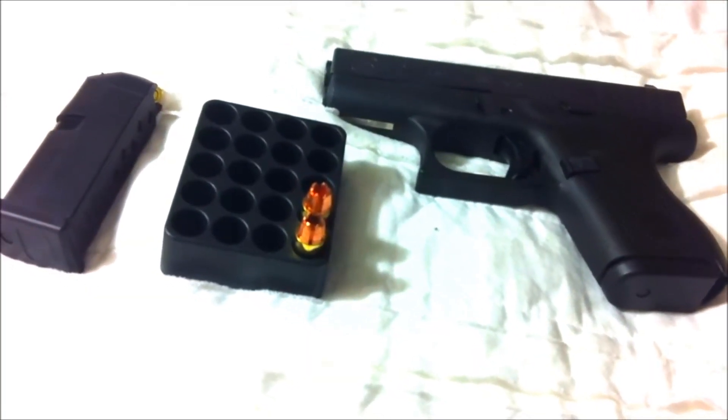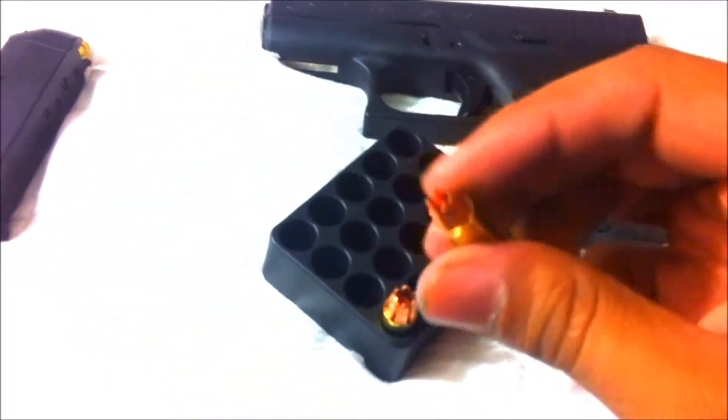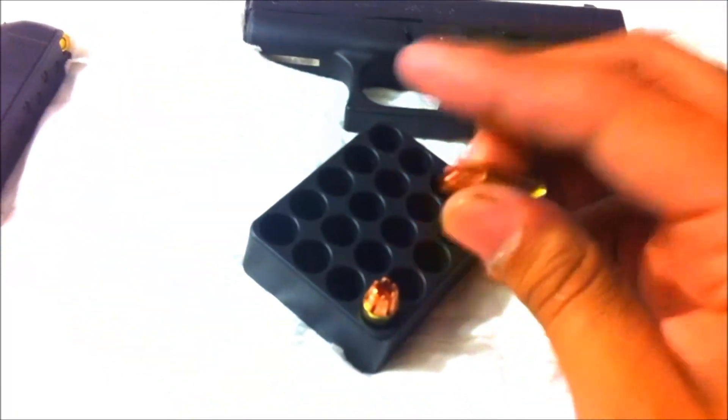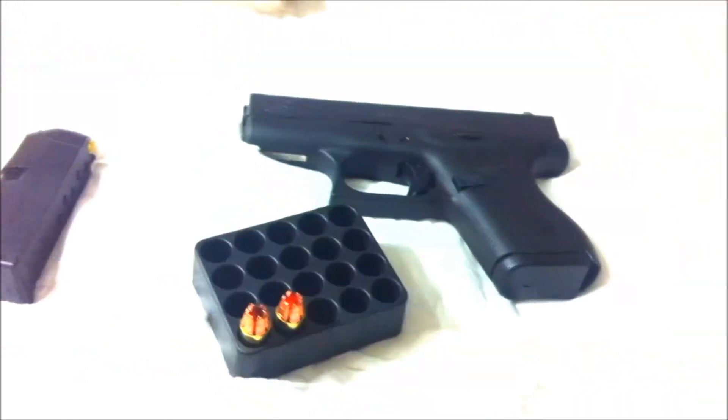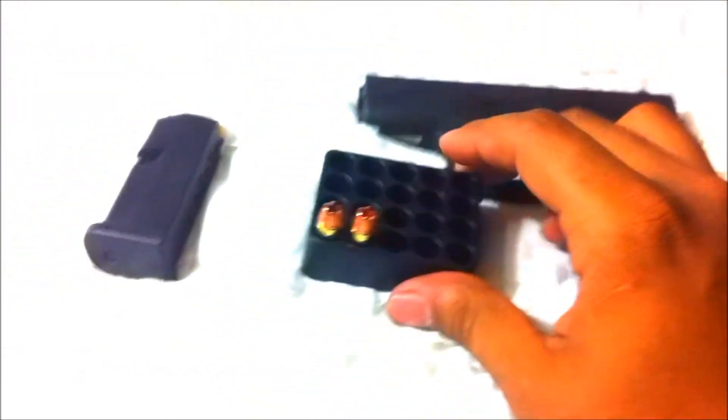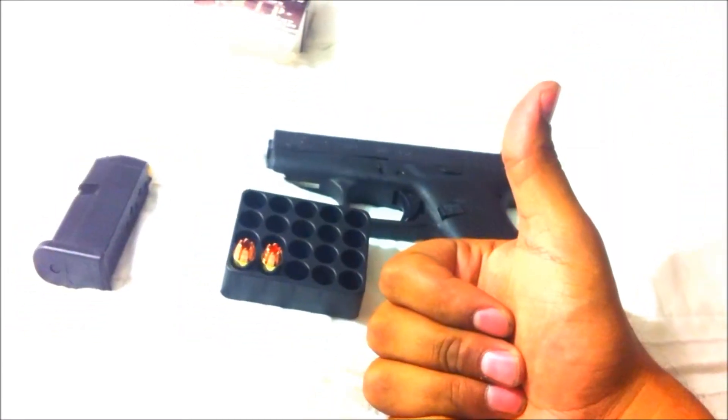The RIP 380 caliber ammo did cycle perfectly fine through my Glock 42. I had no problems whatsoever. The Glock 42 using the RIP 380 rounds worked perfectly fine.